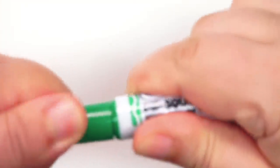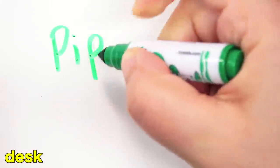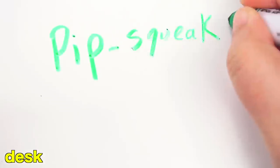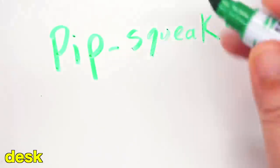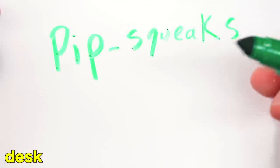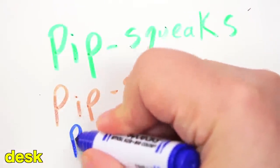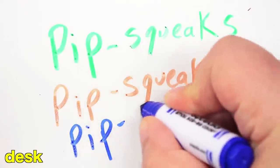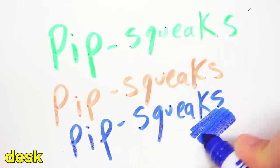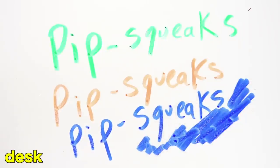We're going to start with the green one and just write 'Pipsqueak.' I have to say this is very nice to write with — it glides very smoothly. If I were a young person, I would 100% do this on a desk. And here we go with red, and last but not least blue. I like what I see here. Let's highlight that and see how that looks. I'm cringing. Let's go ahead with orange, purple, and heck, let's go with red again.